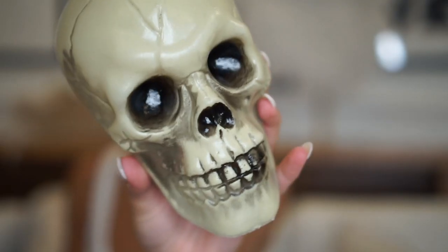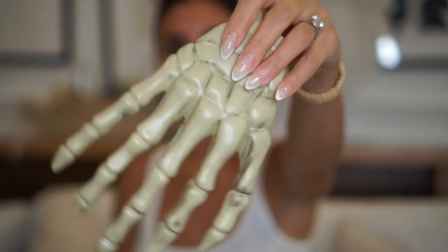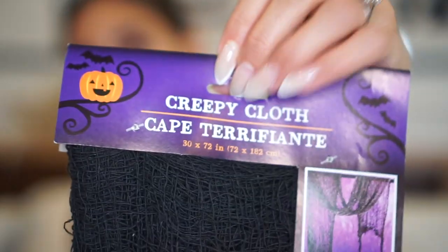Dollar Tree for the win. I found such inspiration when I went in there — I went in for something completely different and came out with a lot of stuff. Today I'm going to show you how to build two different tabletop designs you can put on your coffee table or on a console table like this. I'm going to show you fireplace decor and a window display. So if you're interested in seeing how you can do all this for $36 or less, please keep watching.